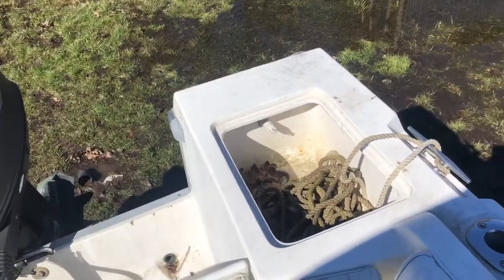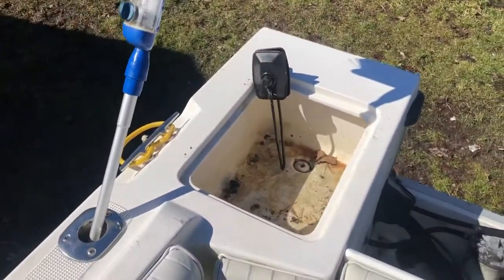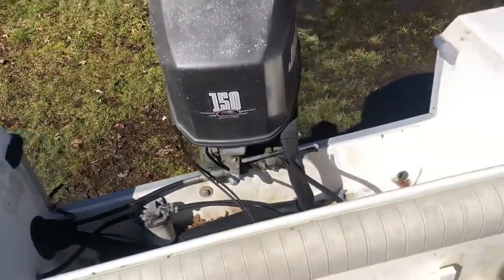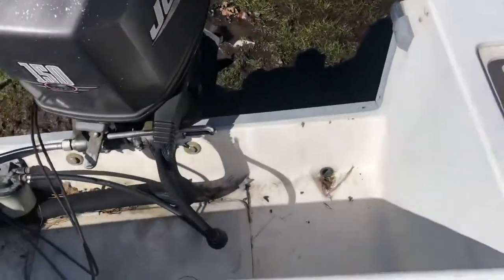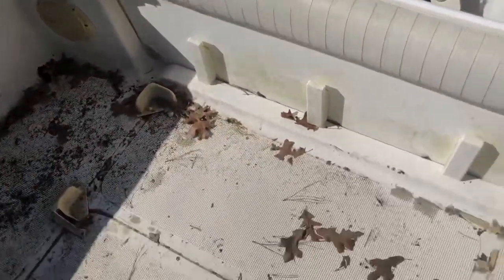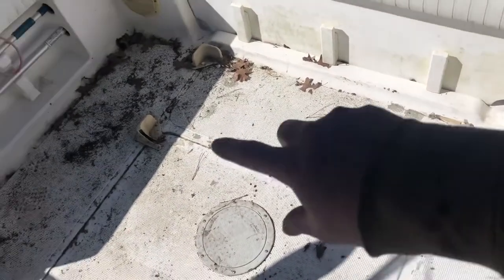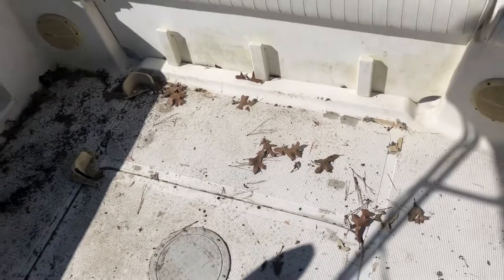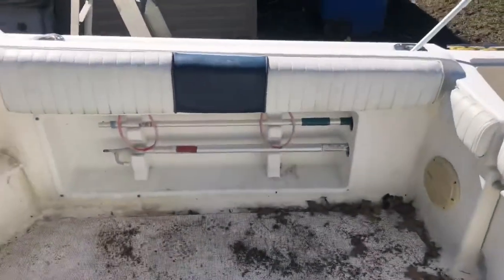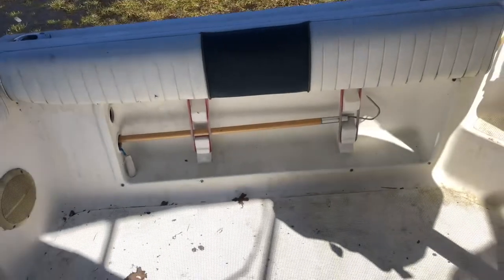If you have any suggestions on what I could do to make a lid — something not crazy expensive — leave it in the comments, and leave a like while you're at it on this video. Back here on the splash well, got the battery box, and I do have a 55-gallon cooler that goes right in here. Got hooks and gaffs over there, and another gaff over on the port side.